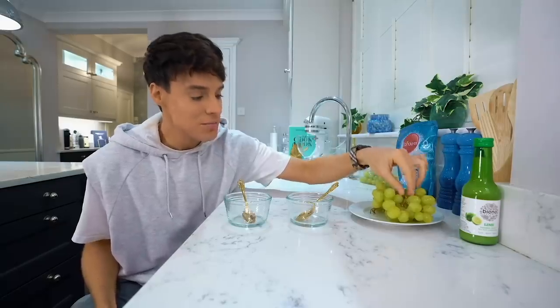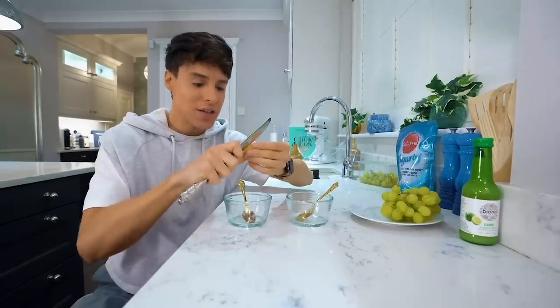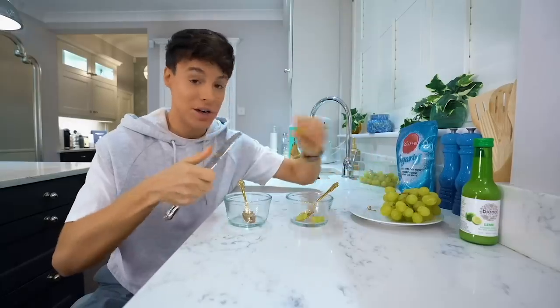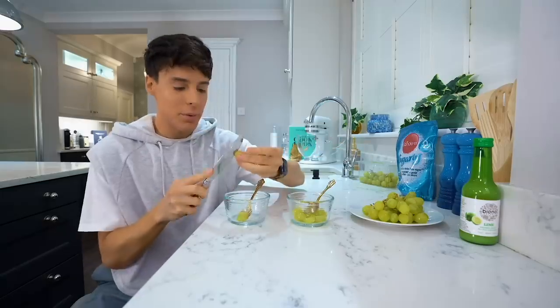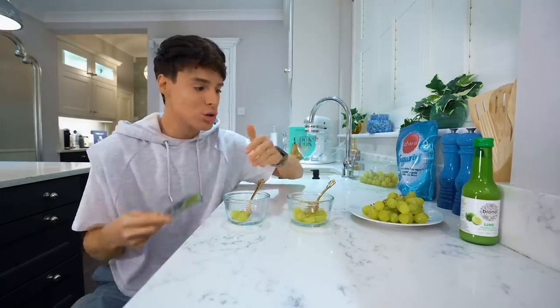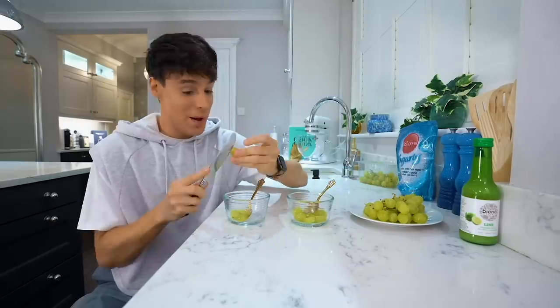But at the same time, if we manage to make grapes taste like sour patch kids, I'm all in. I've seen a few of these TikToks on transforming grapes into sour patch kids. I've also seen a different TikTok that uses the same lime juice technique but adds sugar as well. So I'm gonna try both.